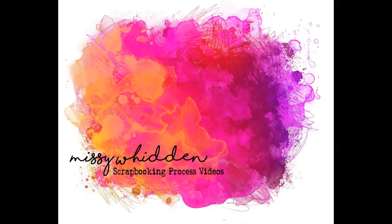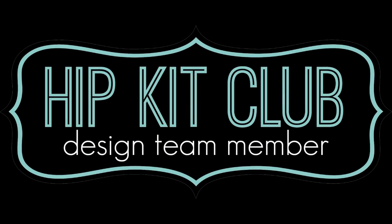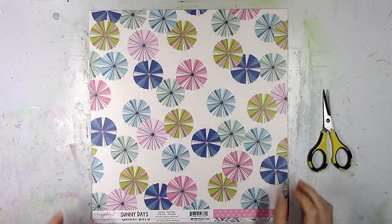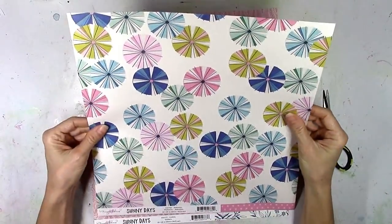Hey friends, it's Missy again. Thanks so much for joining me today. I'm back with a new layout for Hip Kit Club and a new process video. And I'm using the 2019 March kits again. And my theme for today is to try to create a birthday themed layout.